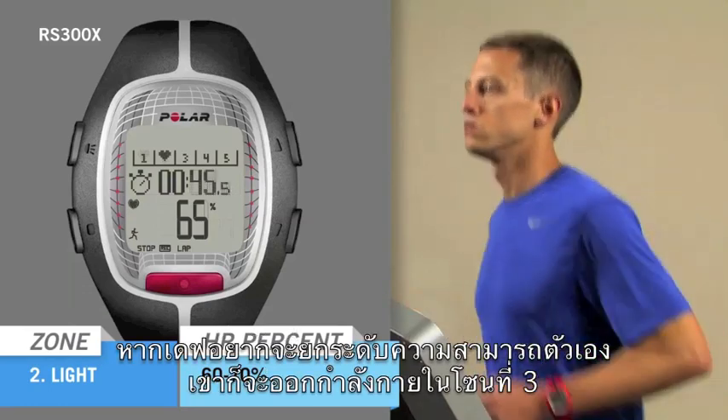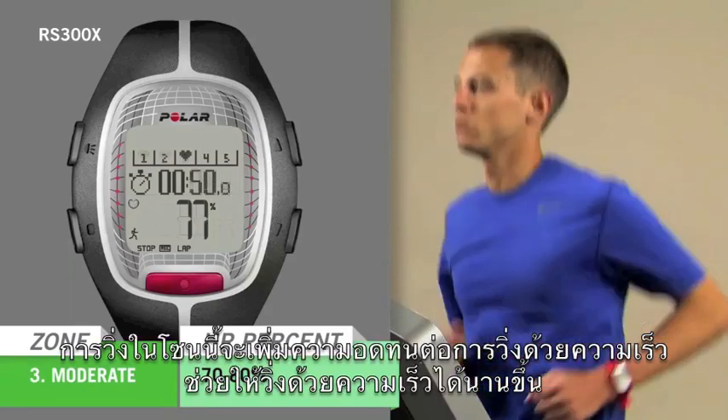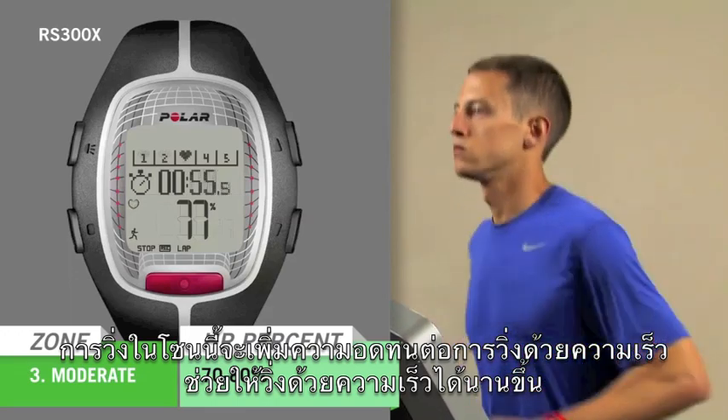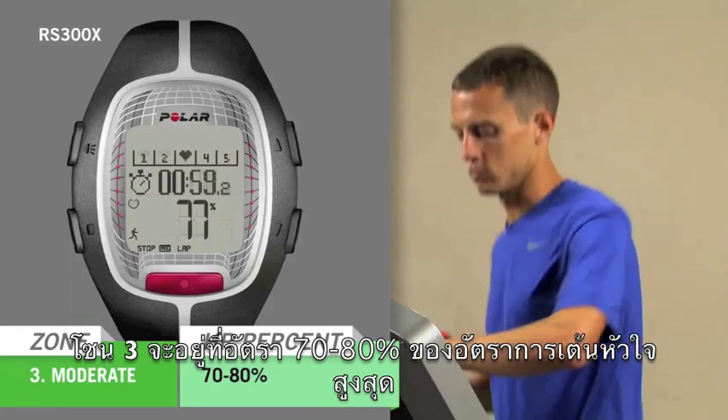If Dave decides he wants to push himself to the next level, he could train in Sport Zone 3. Running in this zone is especially effective for increasing speed endurance, which is his ability to run faster for longer. Zone 3 is between 70-80% of his heart rate max.